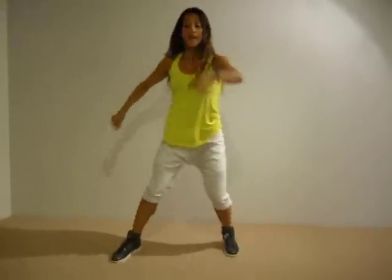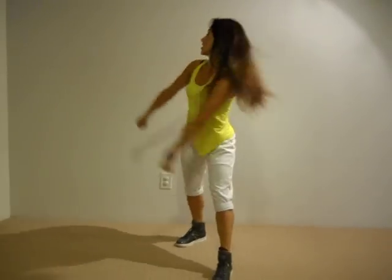Now, two quick taps. Here we go. Tap, push, tap, tap. Roll the arms.